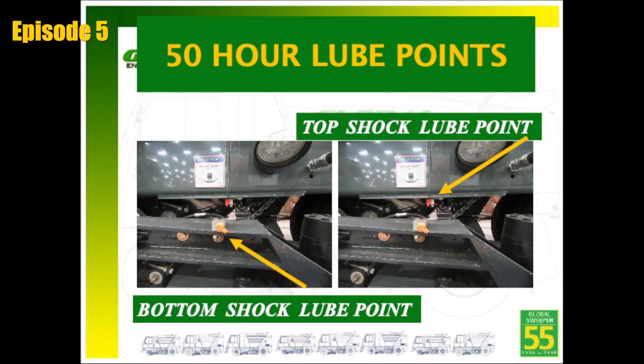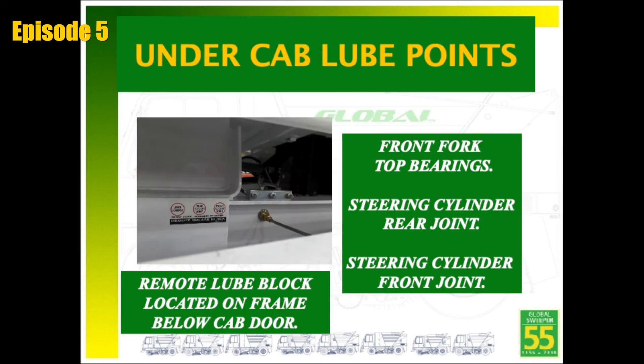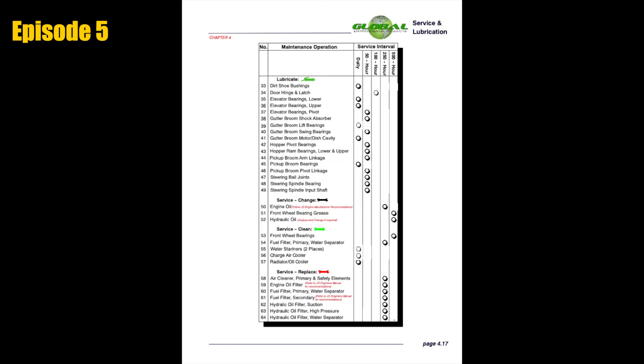Additional 50-hour grease fittings include top and bottom shock lube points, optional in-cab gutter broom tilt pivots, front fork top bearing, and the steering cylinder front and rear joints. If the sweeper is equipped with a rear axle in lieu of wheel motors and torque hubs, please grease the drive shaft every 50 hours or weekly. For all greasing recommendations, please review the recommended greasing chart located in the Global Sweeper service manual.